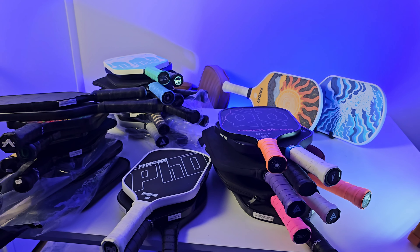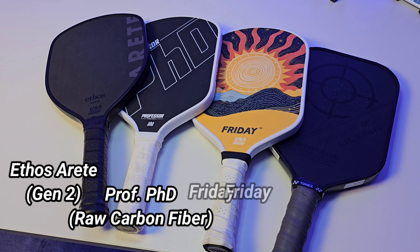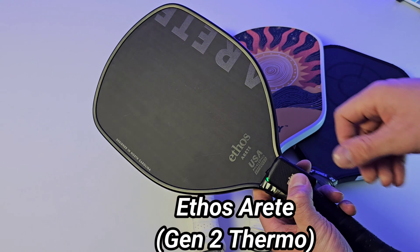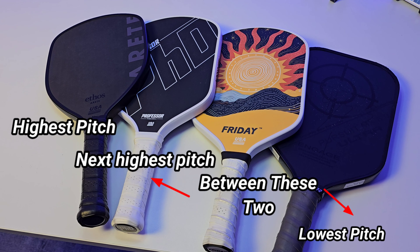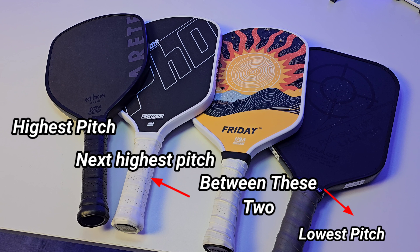I dug through my boneyard collection of pickleball paddles to find something to compare it to, and I ended up arranging a small spectrum of paddles: a gen 2 carbon fiber, a gen 1 raw carbon fiber, the Friday paddle, and an old decommissioned Engage Ultra known for its grit wearing out over time. You can hear a difference in sound when you run your hand across the face of these paddles. The pitch correlated with how the surface felt — highest pitch being the gen 2, lowest being the Engage Ultra with added grit. The Friday paddle landed between the raw carbon fiber and the Engage Ultra, giving me confidence it would likely last longer than the Engage Ultra, though questions about long-term surface texture durability remained.